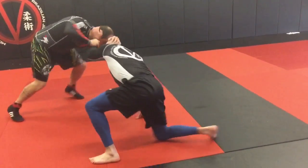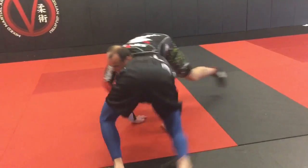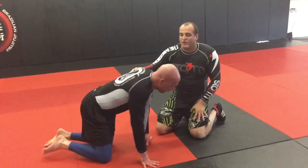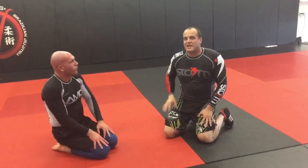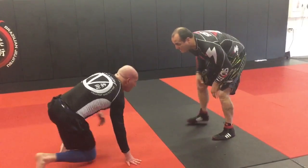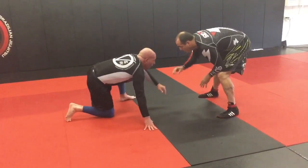He'll learn to stop staying on his knee, because if I keep throwing front headlocks and getting advantage positions — especially if right off the whistle I score with that — he's not going to want to go back to that tactic.